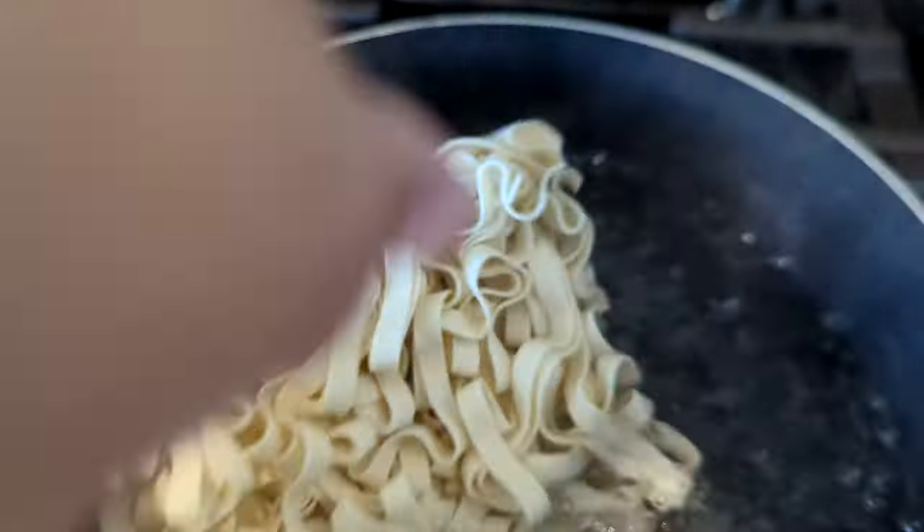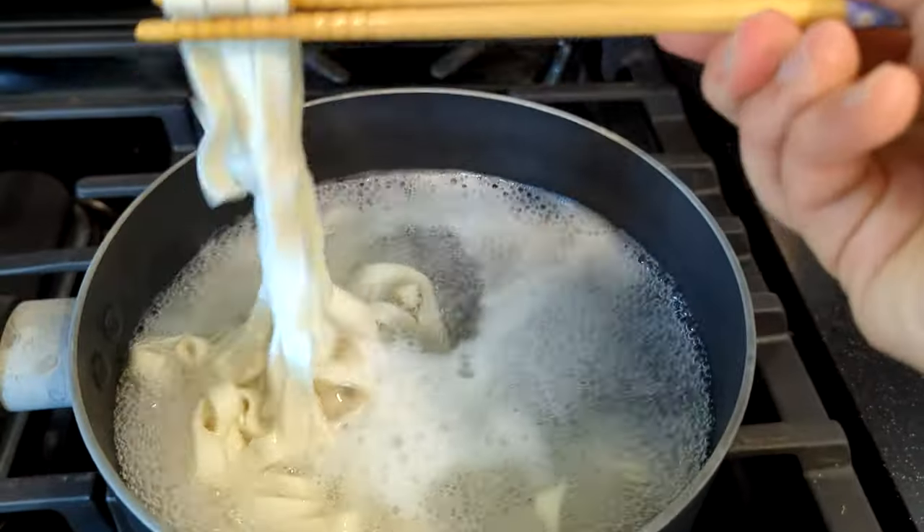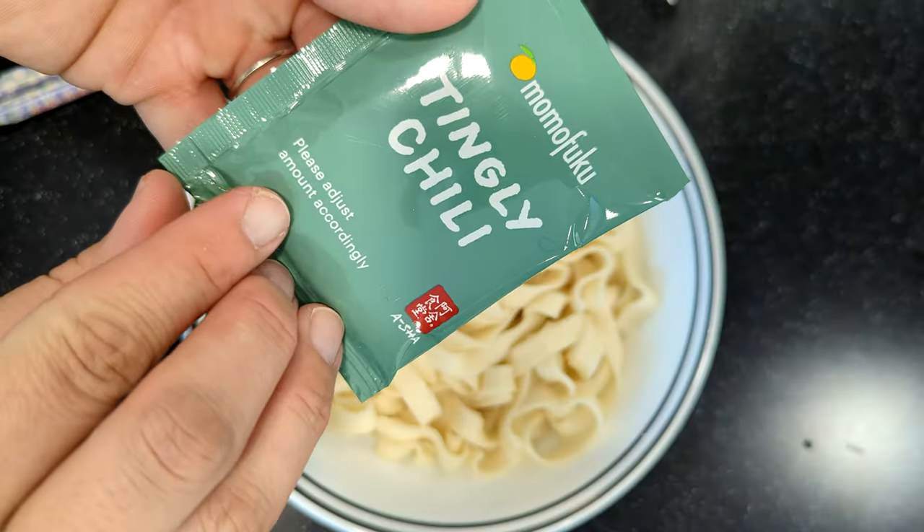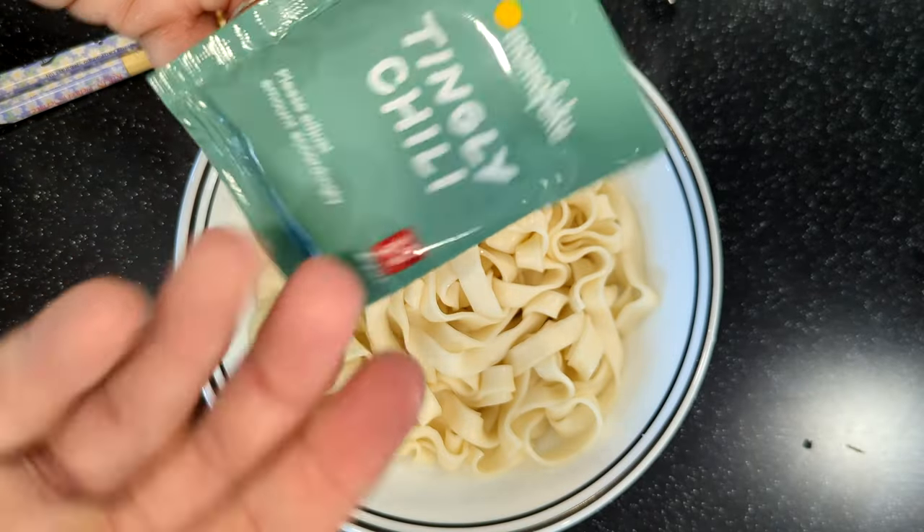To prepare, boil them for at least 4 minutes or until totally soft, then drain out all the water, add to a bowl, and add the seasoning, which warns you to adjust the amount accordingly.